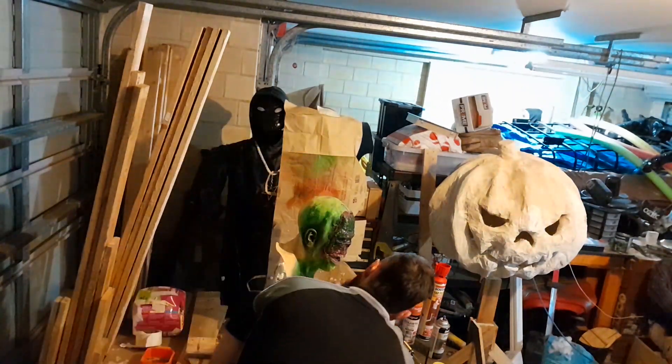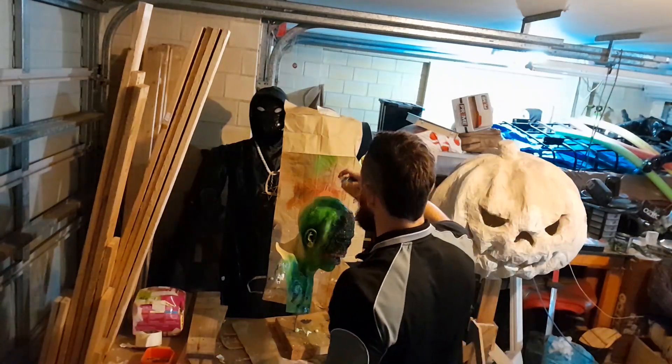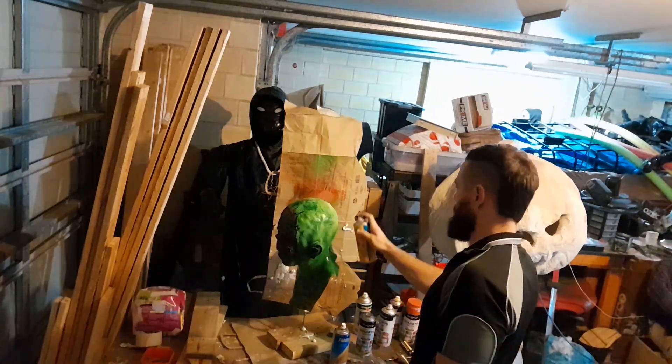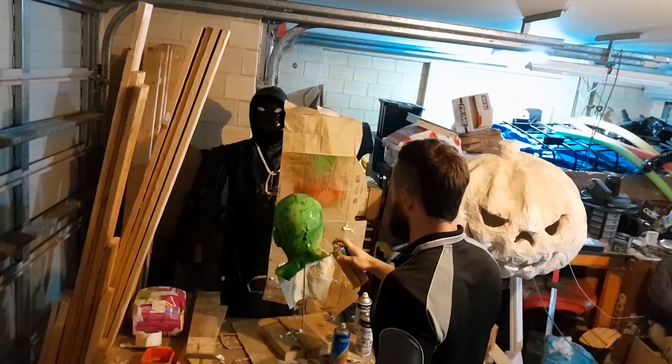I don't have a small airbrush, so I used a regular spray paint can. Get good with it, muck it up, spray it again, wait for it to dry, spray it again. You can only but try.